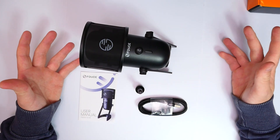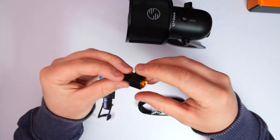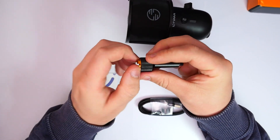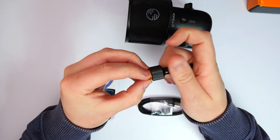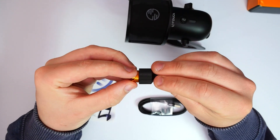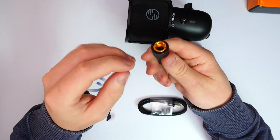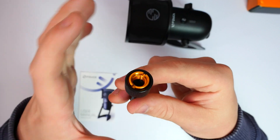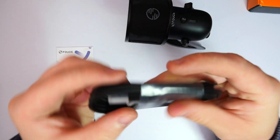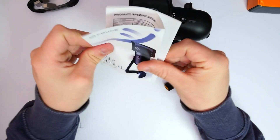Let's get this unboxed and see what we're working with. We have the microphone itself with a filter on the front, and a little extension pole with a different size thread which is removable — depending on whether you're using the included stand or a third-party boom arm. They also give you a USB to USB Type-C cable, nicely packaged and protected, as well as a user guide.